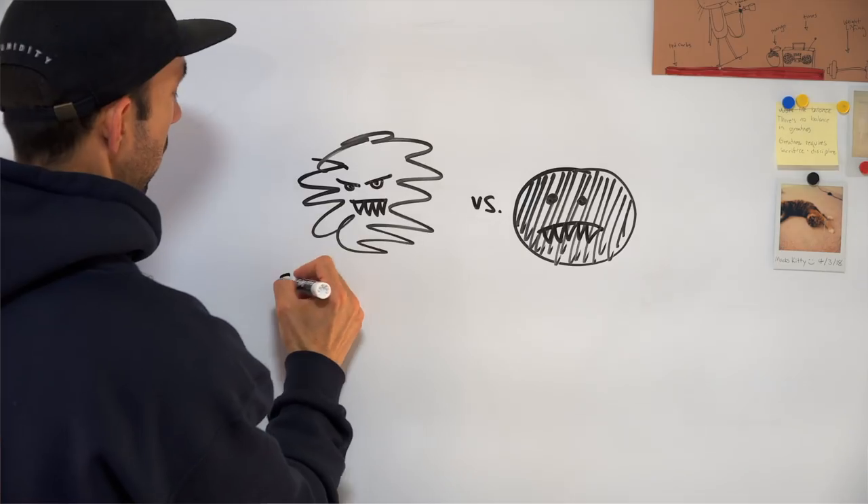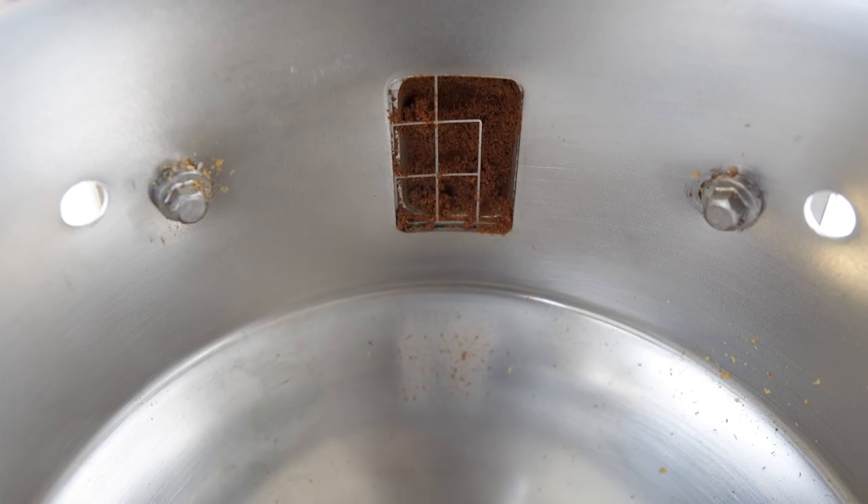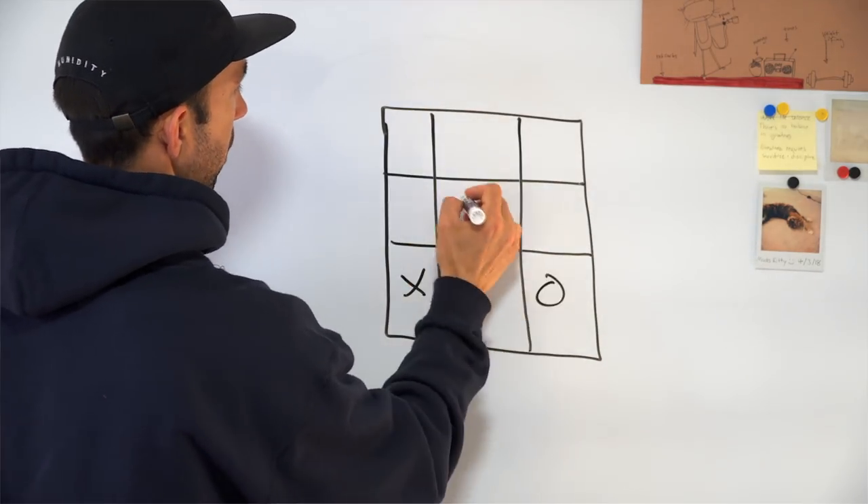So if no static screen is bad, but static screens are also bad, what's the happy medium? Well, the static screen on this grinder is actually one example of a happy medium. You can see that the wires don't cover the entirety of the exit chute. For a long time, pretty much all of these type of grinders had the wires going all the way across the exit chute — think of a little tic-tac-toe board.